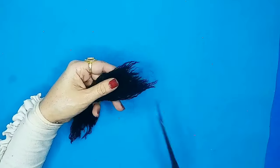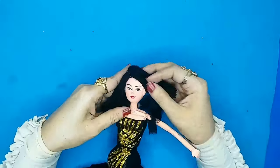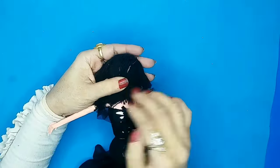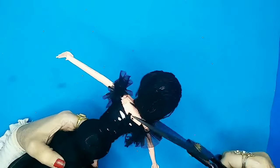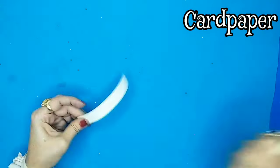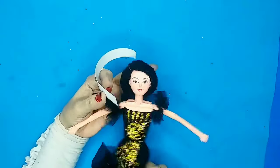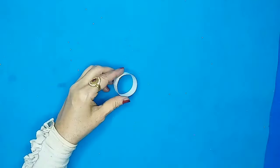I'll make the hair, then trim and give her a nice haircut. This time I'm going for a short haircut. Once the haircut is done, I'll take card paper and measure the head to make a cute little hat for her.